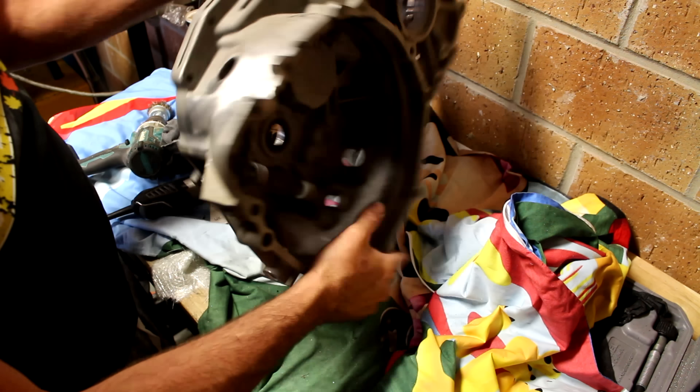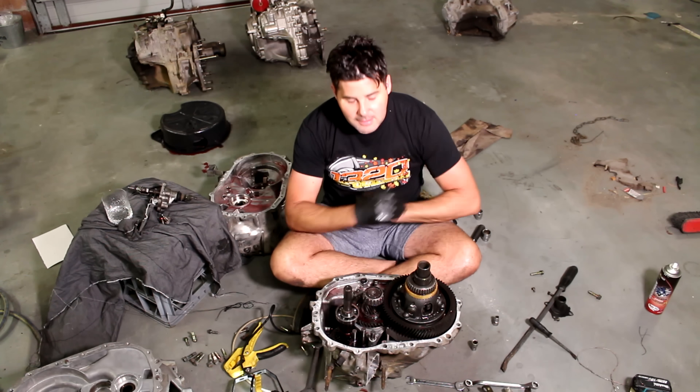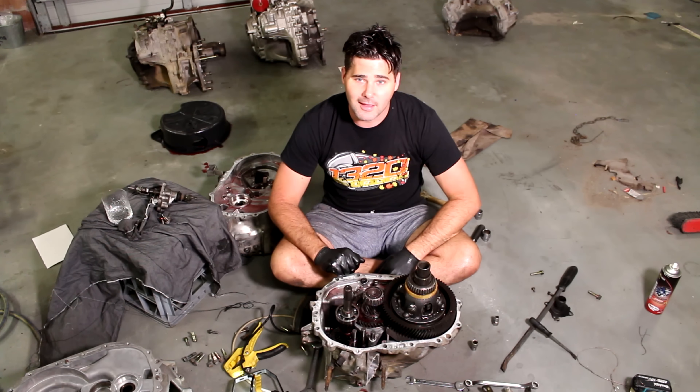The last thing we have to do is just prep this surface with some thinners, put a little bit of silicone on it, slather it back down, and then get it ready to chuck on that car.